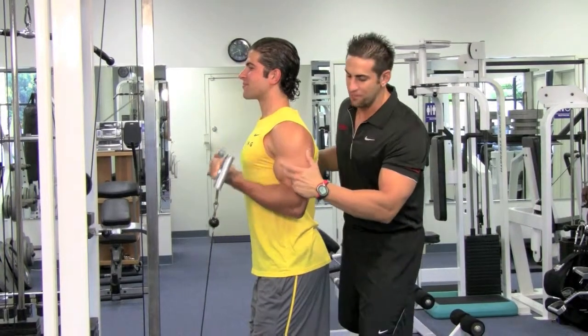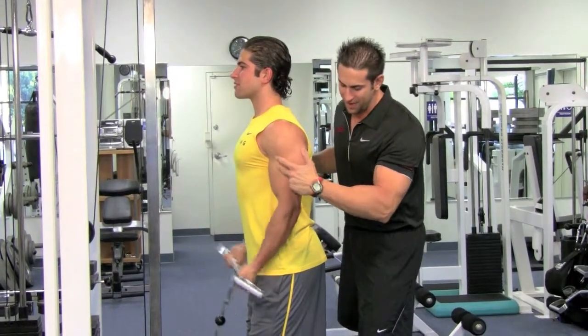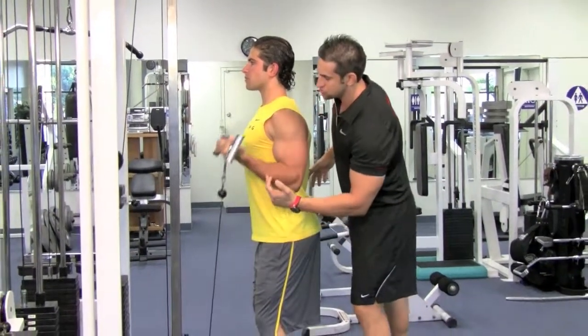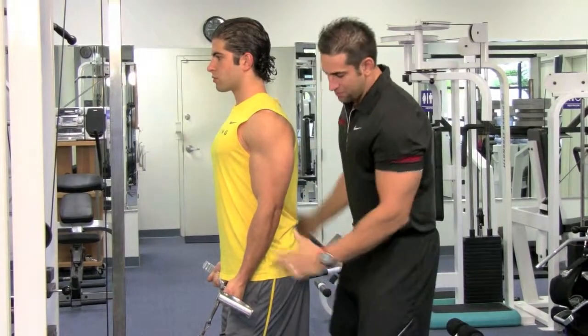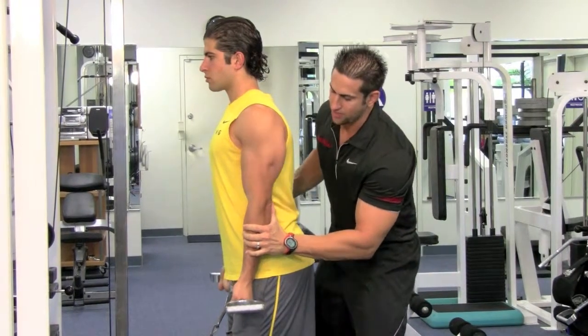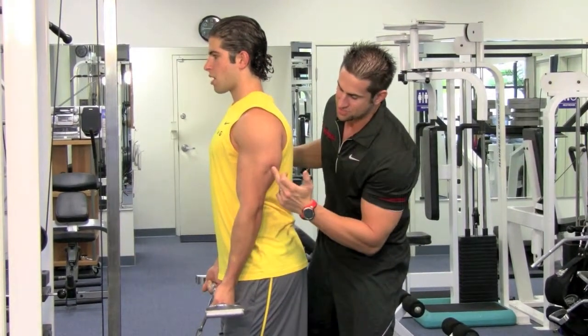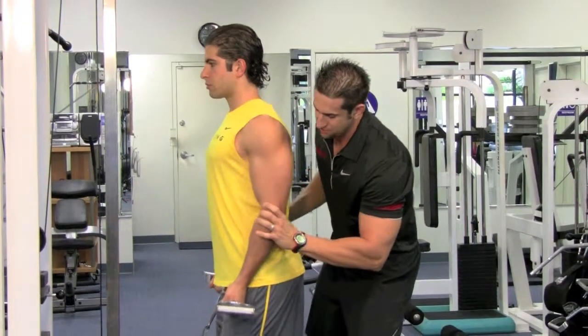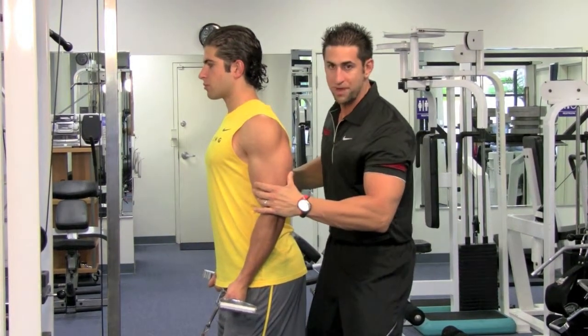Now it's locked — it's not moving around, and the pressure is all in that bicep. He's not bouncing his knees, he's looking straight, shoulders back and down, wrists are straight. When you come down, make sure your elbows don't get locked out — that takes pressure off the bicep, the tricep gets engaged, and it puts pressure in the elbow. You don't want that, so keep a slight bend.